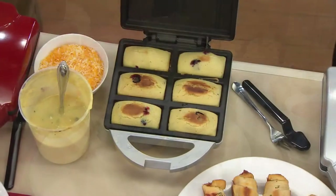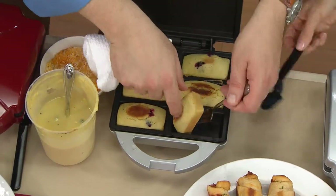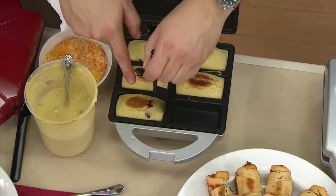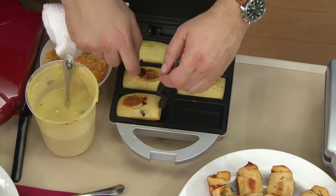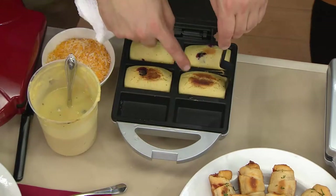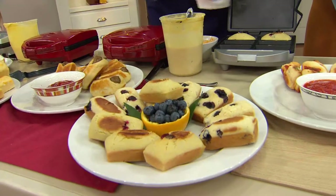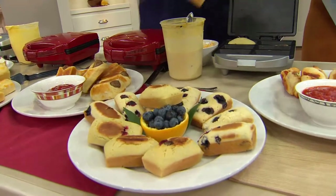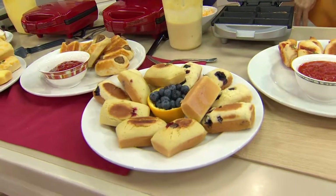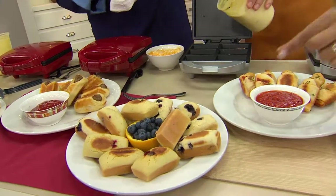Blueberries are in season, so there they are — we've got those lovely blueberry muffins. You are going to get a little mini spatula included with it too. I prefer a fork because it pops out a little bit faster, but the plastic offset will get right in there and pop those out. They're bite-sized, so you don't have to feel too guilty. Blueberries are in season right now — they're just so wonderful, so good for you.